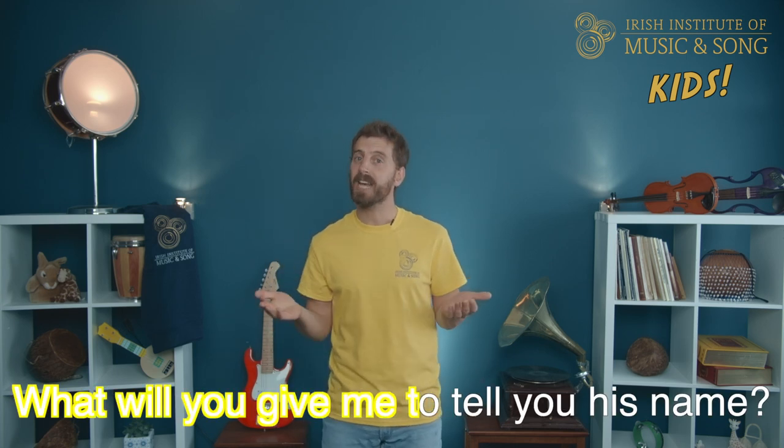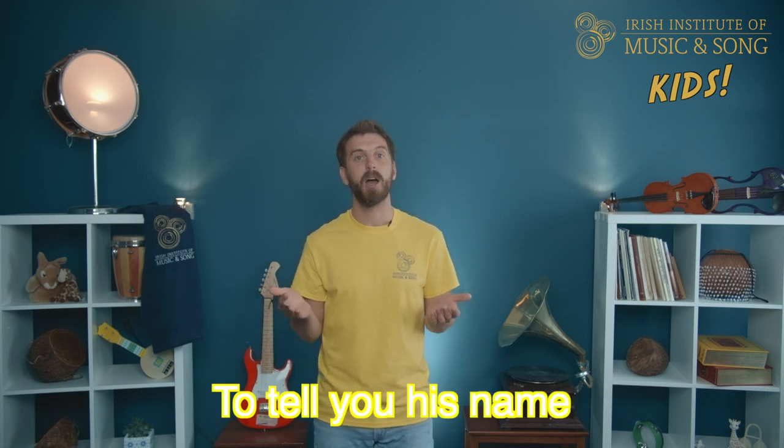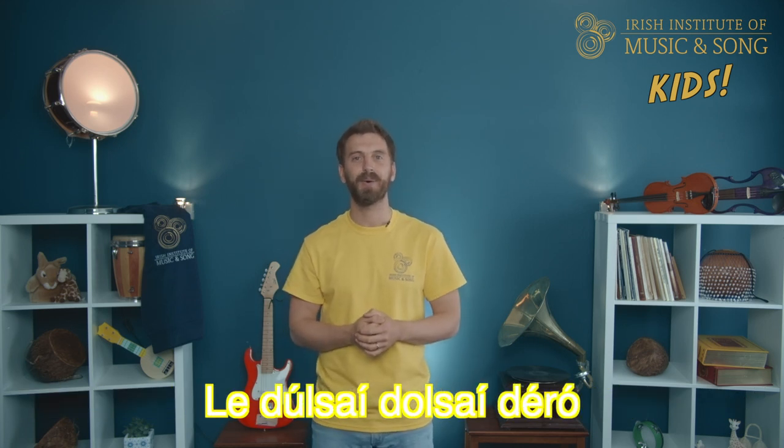What will you give me to tell you his name, to tell you his name, to tell you his name? What will you give me to tell you his name? La dulci, dulci, d'ero. Brilliant! On to verse 3.